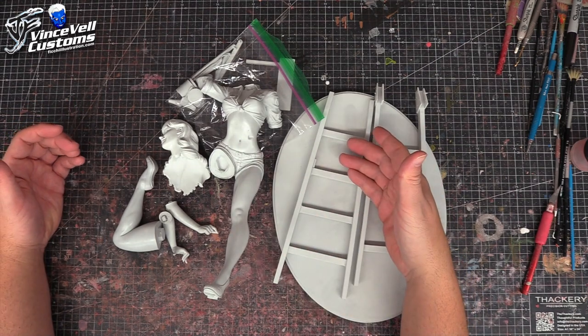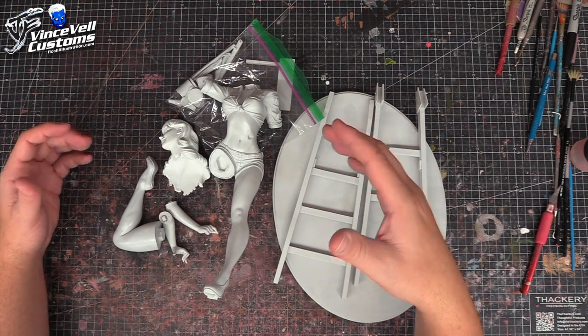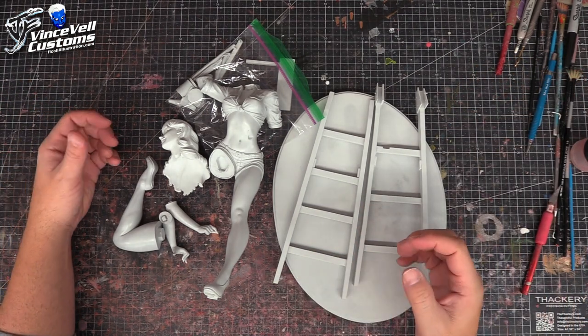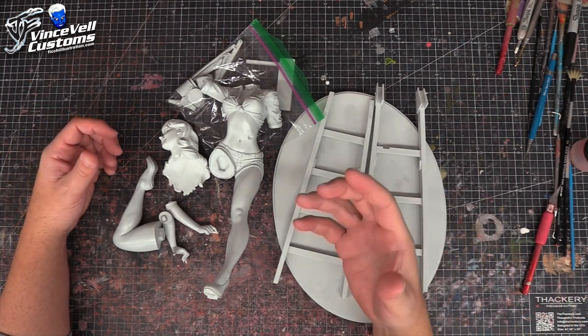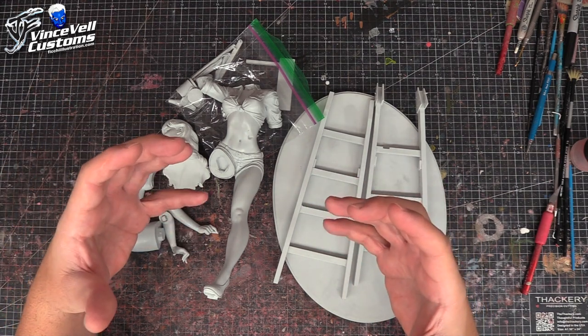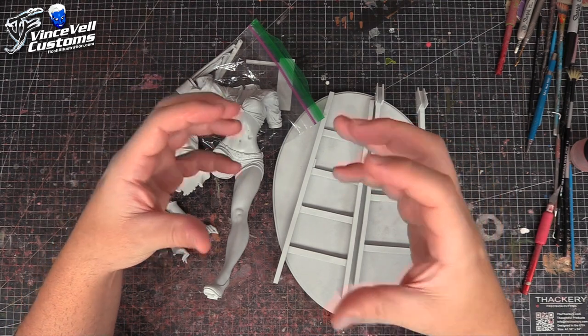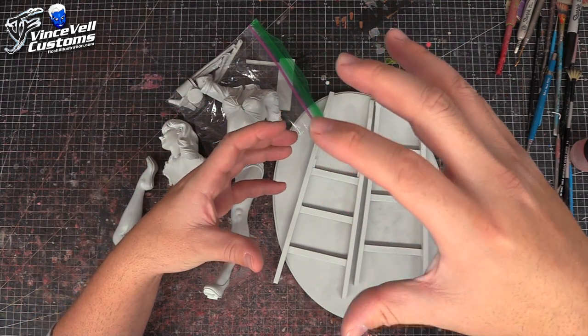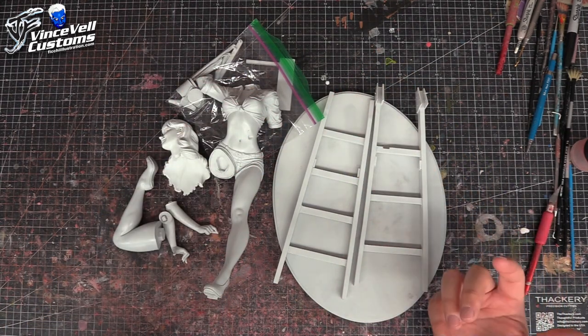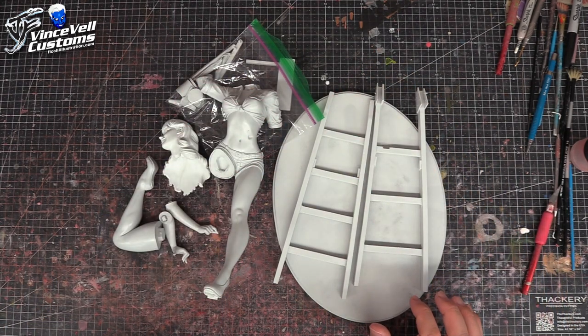There are a lot of other options. If you didn't want her on this ladder, you could make it look like she's painting the side of a house. I also toyed with the idea of finding an old, broken Wonder Woman statue and making it look like she's painting or repairing a big marble statue, like in an art museum. That's another idea I've had down the line.